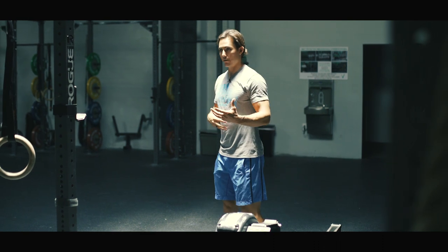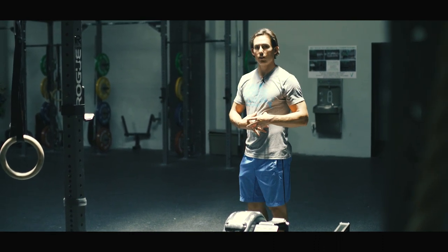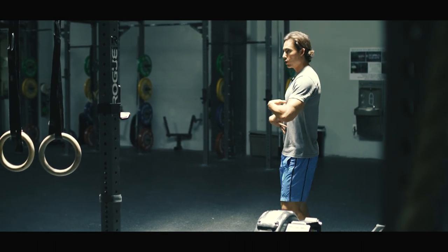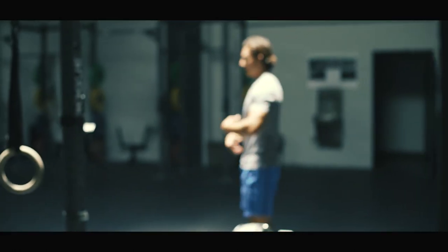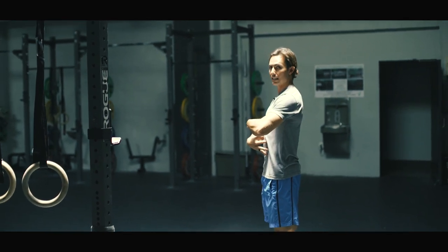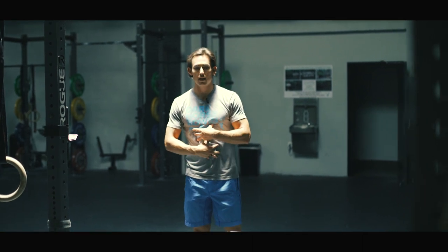There's an argument to be made for distributing load over the curvature of the spine, and that's all well and good, but what we want is the ability to maintain good, neutral posture — not broken in either direction, a nice neutral curve of the spine — and to maintain that for a long period of time. That's exactly why we talk about a lot of sandbag work.